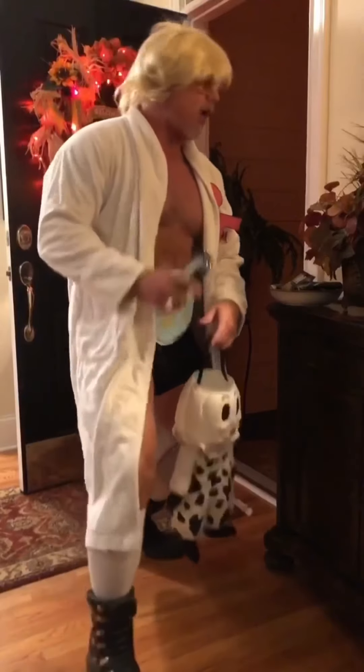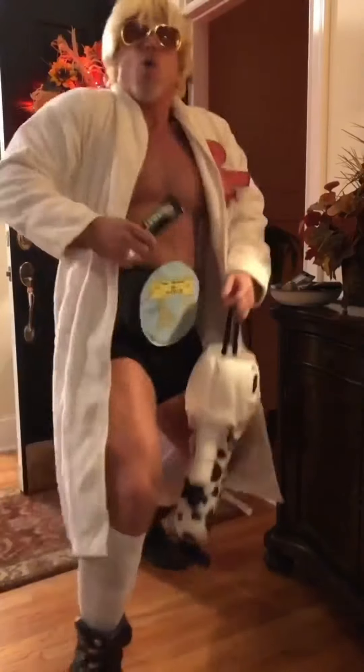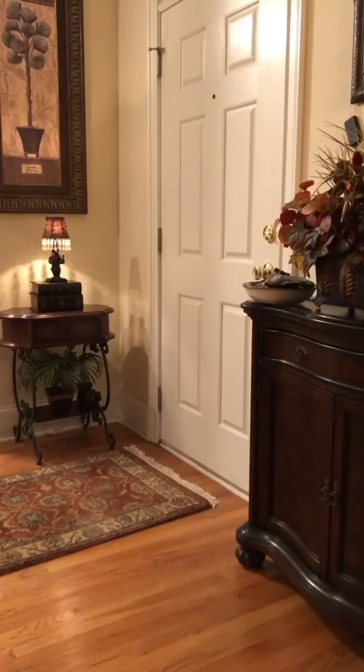You could be a scary mummy! All you need to do is grab some toilet paper and throw on dad's long johns.